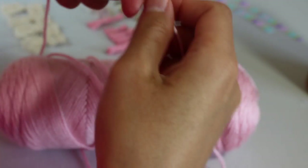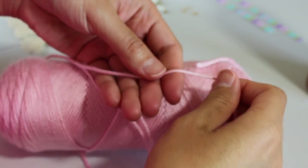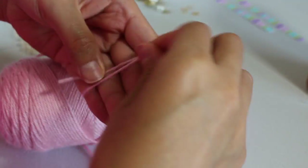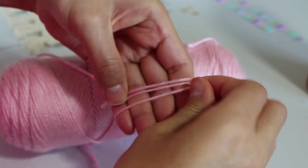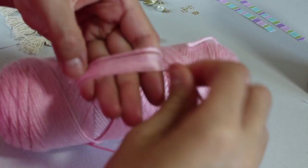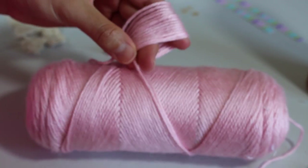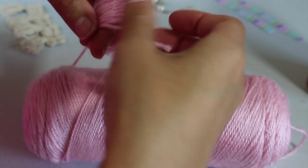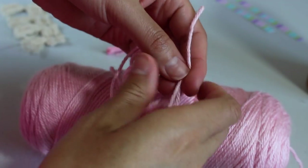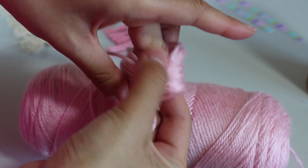Pretty much what you're making here is your own tassel ribbon. You want to do about four per foot depending on the ribbon. Once you finish wrapping the section you're working on, go ahead and cut an extra piece of string and use that same color to tie it.